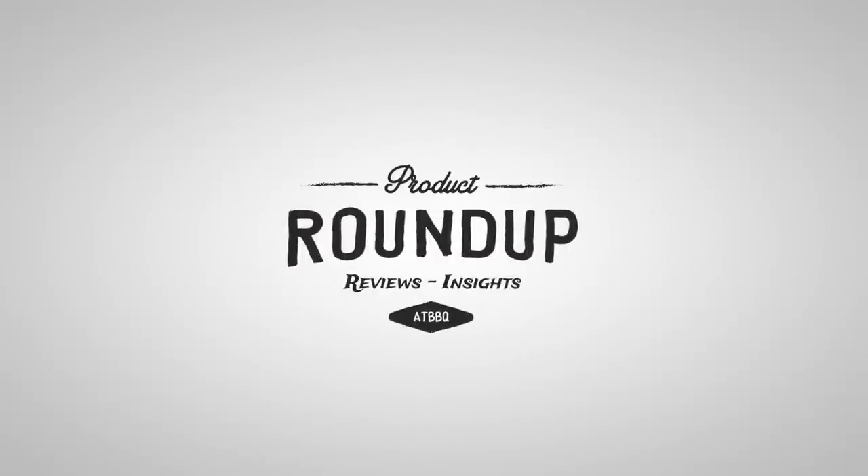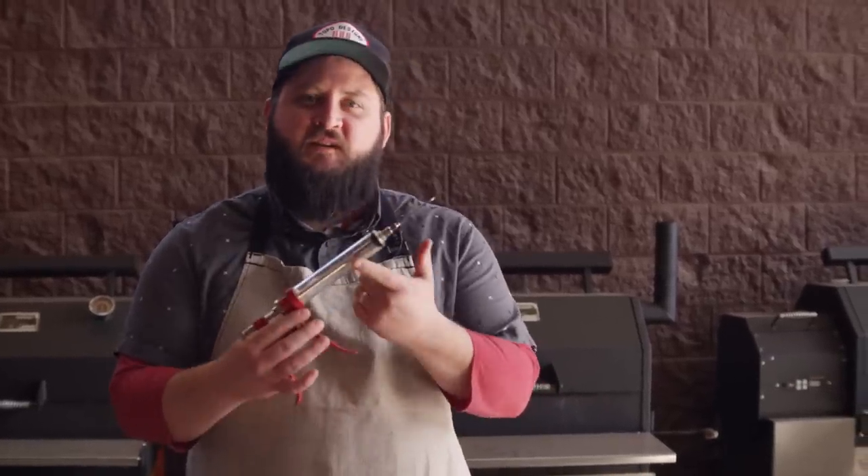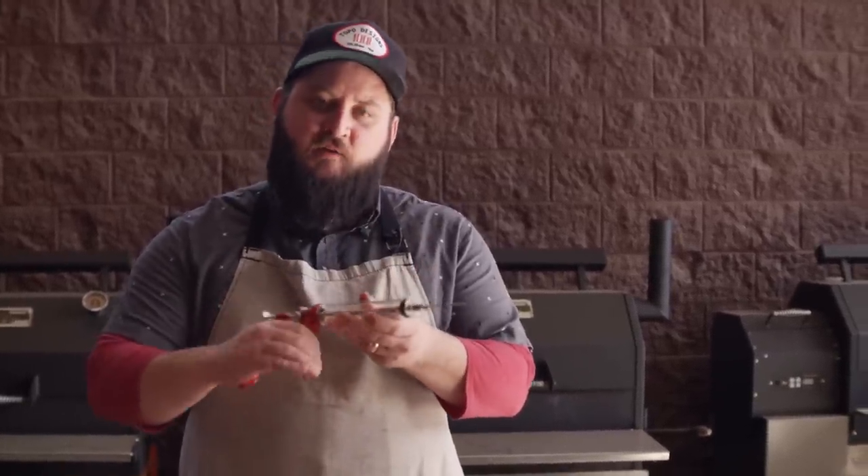Hey everyone, I'm Chef Tom with All Things Barbecue, and today I want to show you the Butcher Barbecue Pistol Grip Injector. The Butcher Barbecue Pistol Grip Injector features a 50cc tube and a metal handle that's built to last.